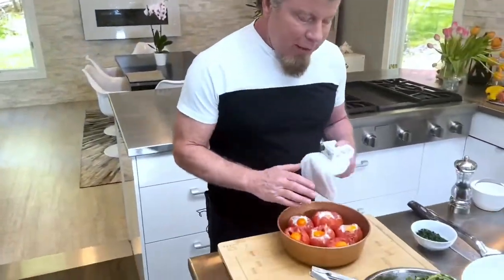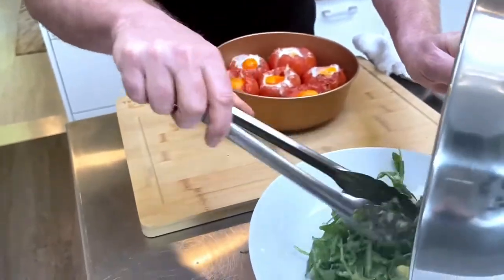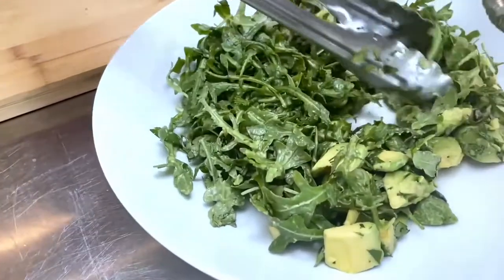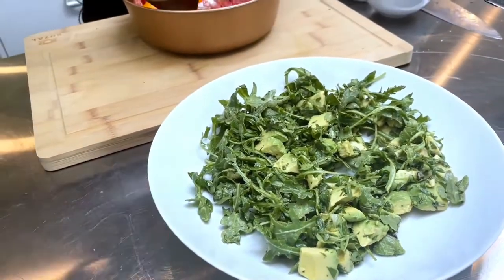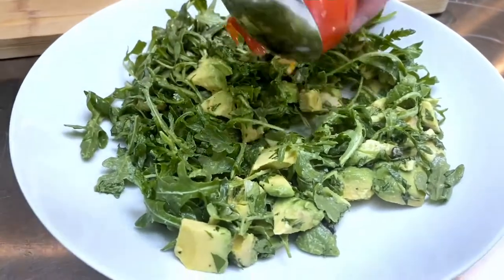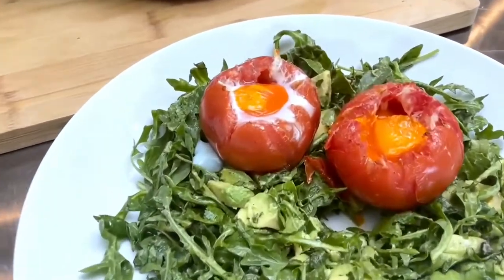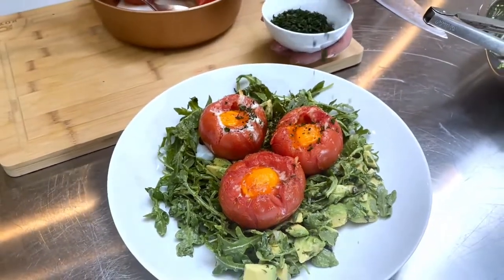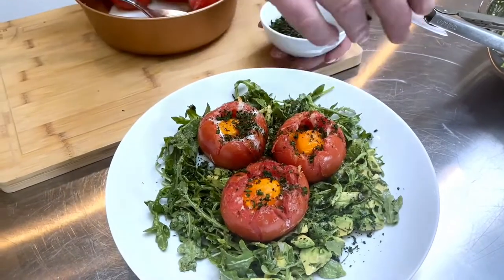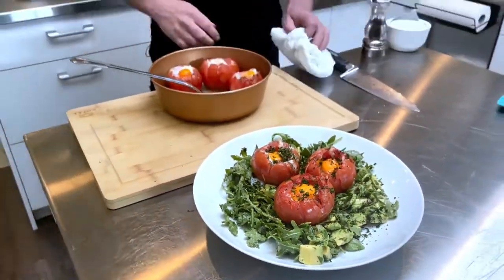We have our California brunch tomatoes — I just took them out of the Power Excel Air Fryer Pro. Look how pretty they look! I'm using a serving dish, spreading out the arugula and avocado salad, then popping the tomatoes on top, and finishing with a little cilantro. Remember, there's turkey, cheese, and egg inside as well. I'll serve people one to two — it depends whether it's brunch or more of an appetizer.